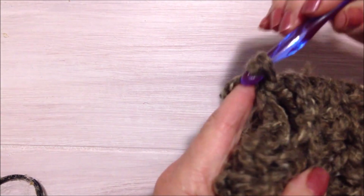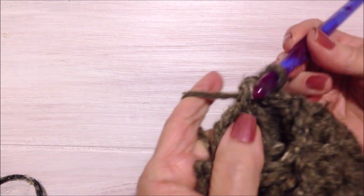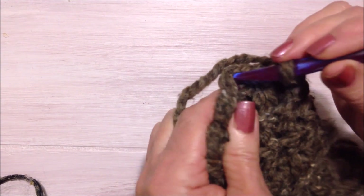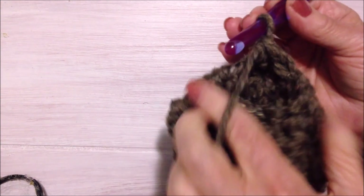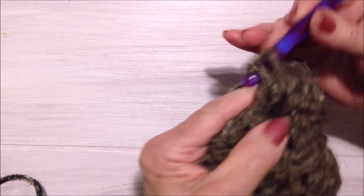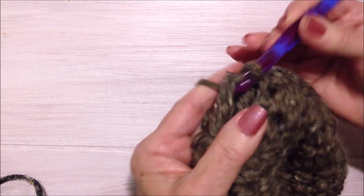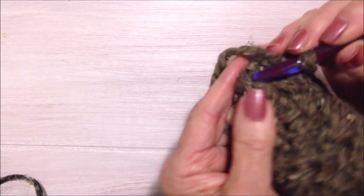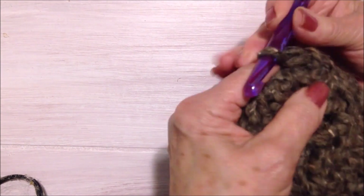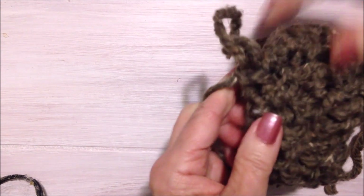Now I'm just going to chain one and skip every second stitch — go right over to that stitch and single crochet, then skip that stitch, go right over to the next and single crochet. Skip, single crochet — repeat around. Now I can just slip stitch over on the other side, and fasten off.